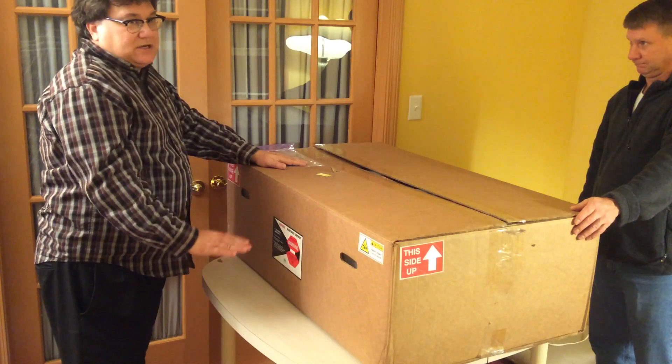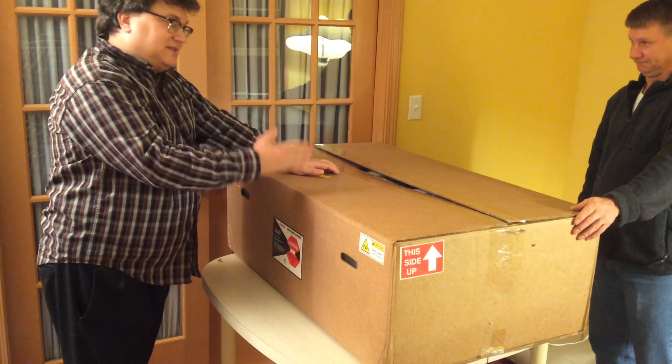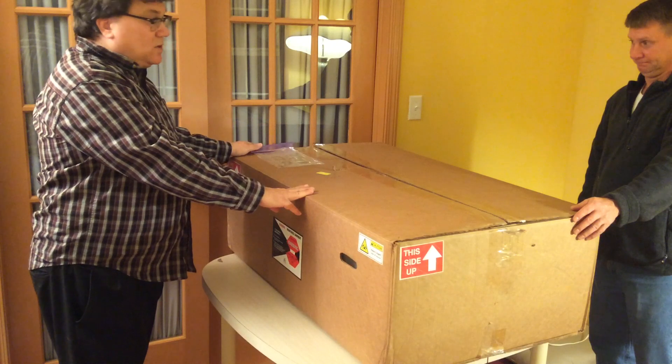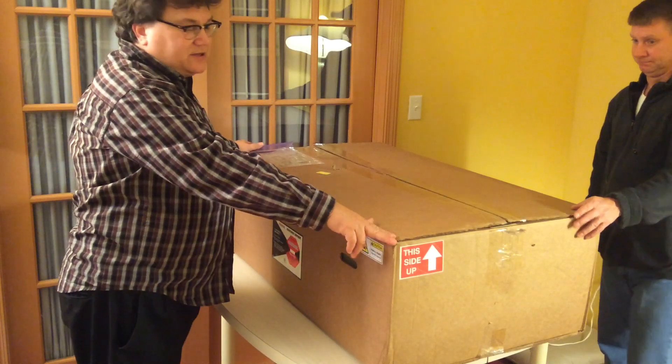Maybe damaged — I don't know. Sorry for Glowforge; I just got called away and could not be there when they delivered, so folks helped me out. To be there, stop, have your camera ready, double check it, look at those shock things.